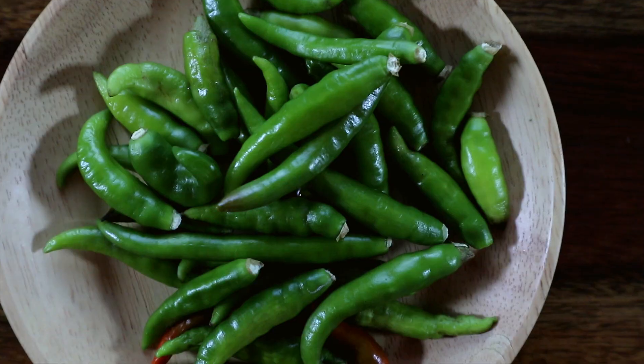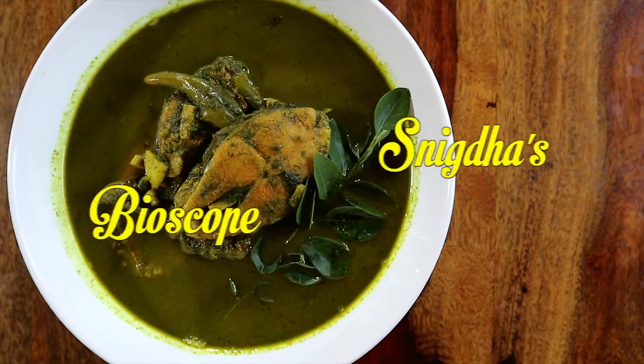Hi guys, welcome back to my kitchen! Today we are going to cook a simple Assamese style fish gravy with curry leaves, simply called Norohingo Maas.